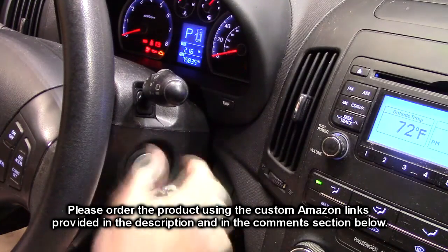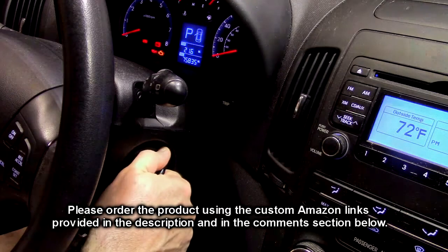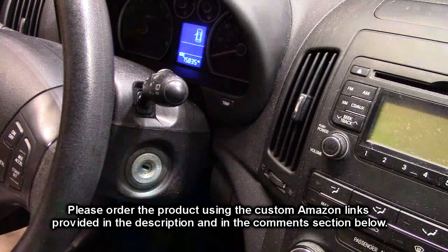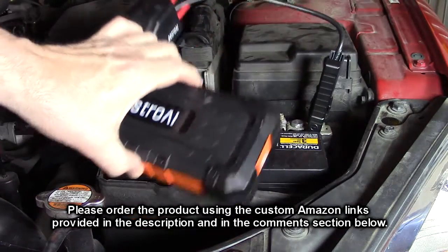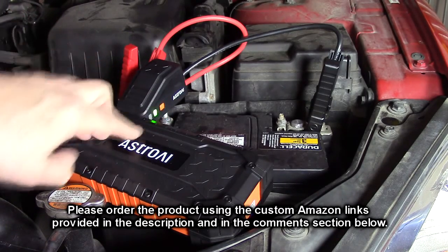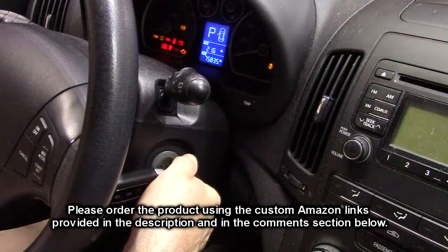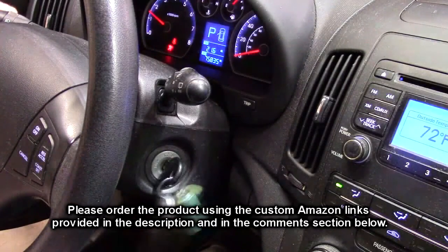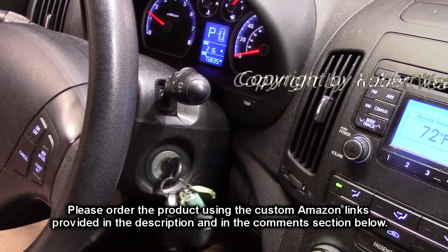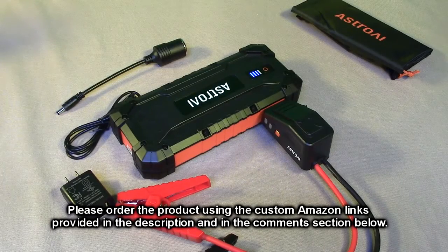You go to start your car and you crank it and it just clicks — so what do you do? Take the keys out and jump the vehicle. Here I have the Astra AI connected to my dead battery. I push boost because the battery is totally dead, got the plus to the plus and minus to the minus — let's go try and start the car. There you go, car starts just fine! That gives you the opportunity to go get the battery checked or change it yourself — gets you off the road.